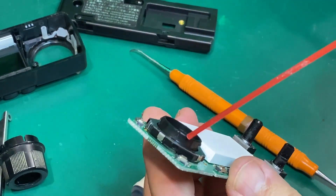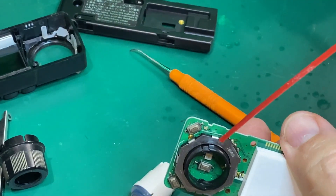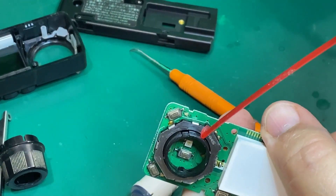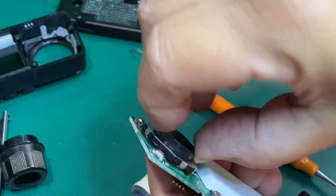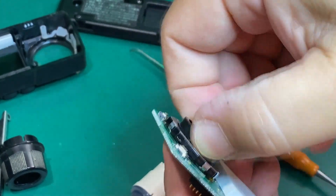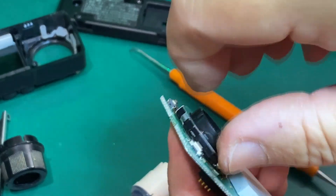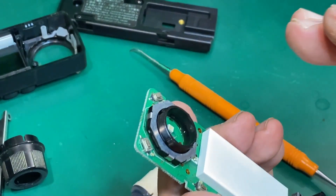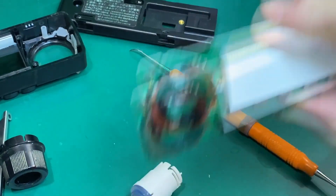Get out your spray cleaner and spray around here like so. Work it as much as you can - sometimes you'll feel them free up a little bit. You want to keep working that. On this device I did this about three times, then blew it out.